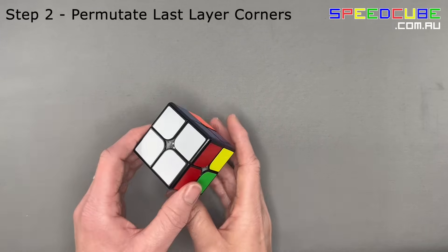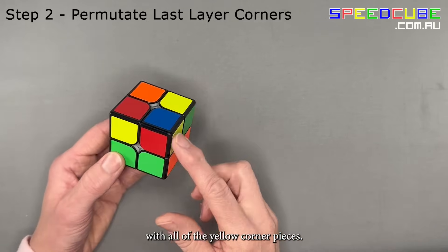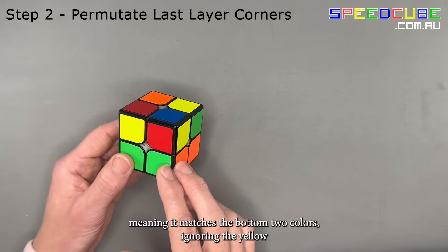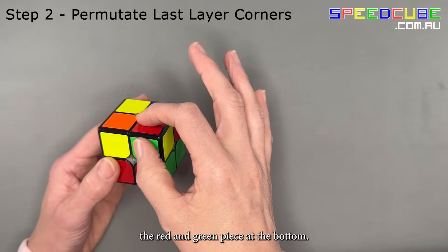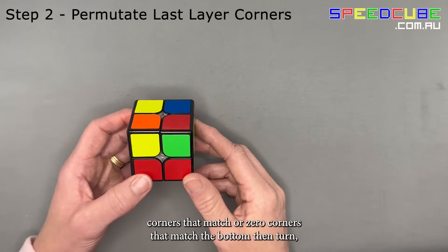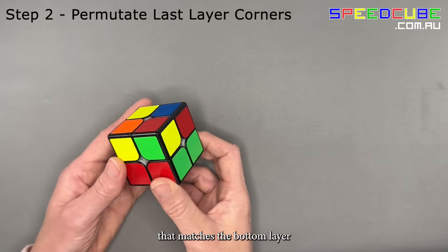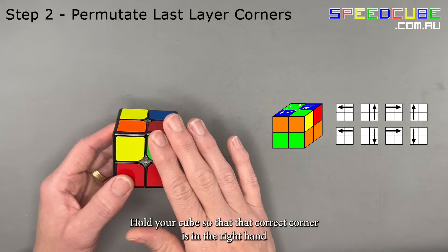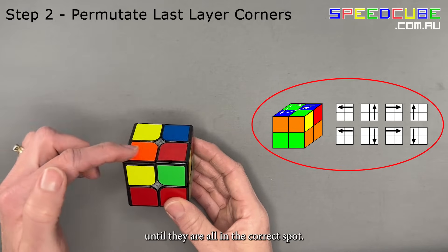For step 2c, we're going to permute the last layer corners. Turn your cube so that white is at the bottom. Have a look at the top layer with all the yellow corners. Find a corner that's in the right position, meaning it matches the bottom two colours, ignoring the yellow and the white. For us, this red and green piece matches the red and green piece at the bottom. If you have two corners that match or zero corners that match the bottom, turn the top layer only until you have one corner piece that matches the bottom layer. Hold your cube so that the correct corner is in the right-hand top position and perform this algorithm to rotate the other three corners until they are all in the correct spot.